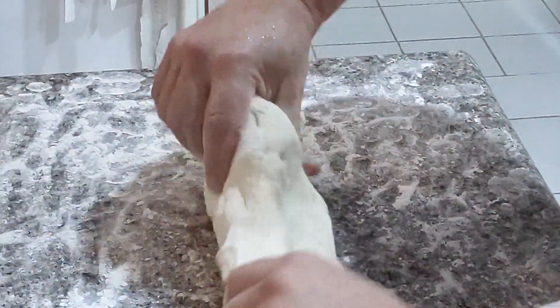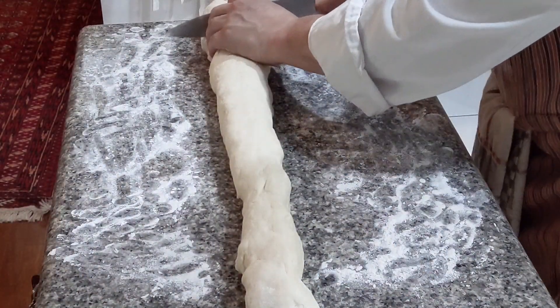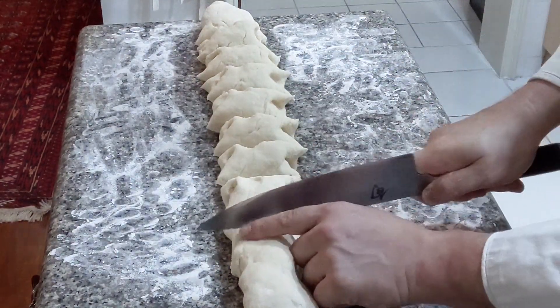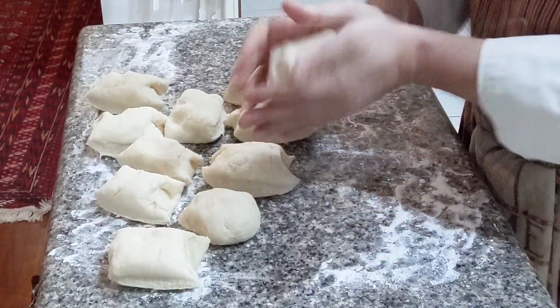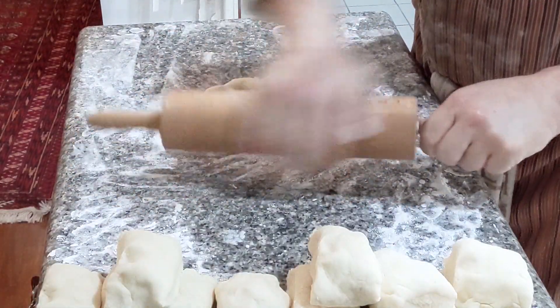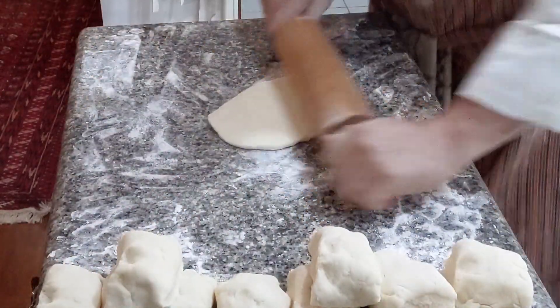Now we're going to shape the dough into a long strand. I'm going to start portioning it out using a knife or a pastry cutter, using the back part of my knife. Each one of these you want to roll up into a ball. Get a little bit of flour on the rolling pin and just start rolling it out.